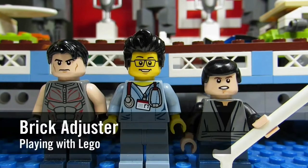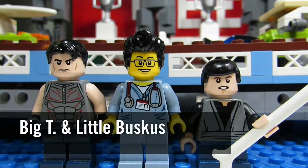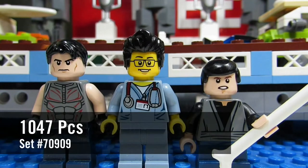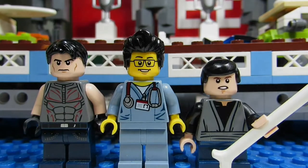Hello YouTube! It's TheBreakadjuster here with another episode of Playing with Lego. Today we have two special guests: Big T and Little Buskiss. Today we will be reviewing a Lego Batman movie set. This is Batcave Break-In, number 70909, and it has 1047 pieces. So here we go. Enjoy!